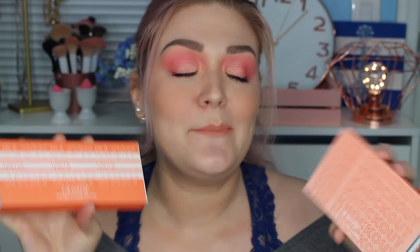Hey guys, welcome to my channel. Today I have two really cute and new palettes from ColourPop. I'm going to be sharing with you how I got this look that I'm wearing. I'm also going to be showing you some swatches. And then make sure that you stick around for the end because I will be sharing with you a review and my final thoughts.